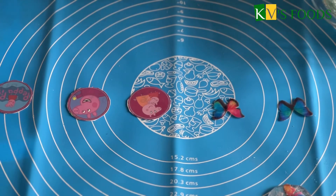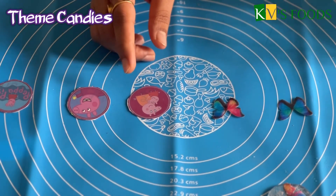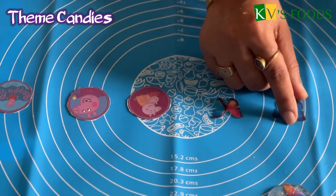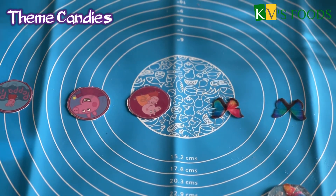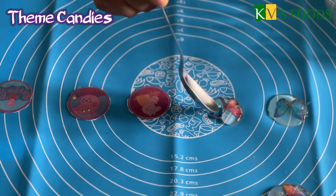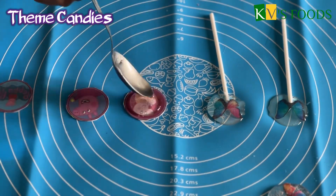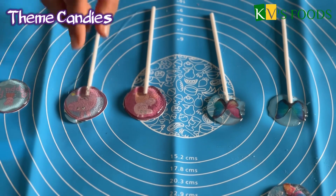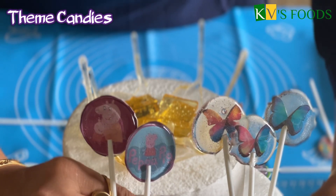Now we are making wafer paper and sugar paper candies. I have made a round sugar print for the paper pick theme. These are edible wafer paper butterflies. You can also make theme candies. This is our beautiful butterfly and photo print paper pick candy.